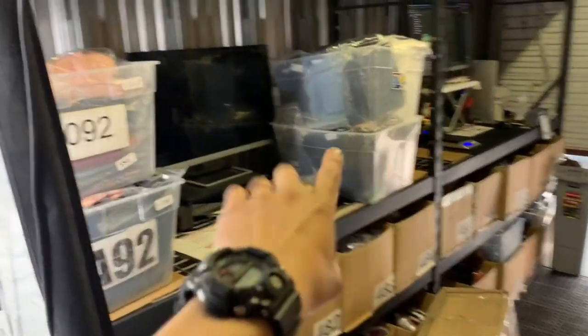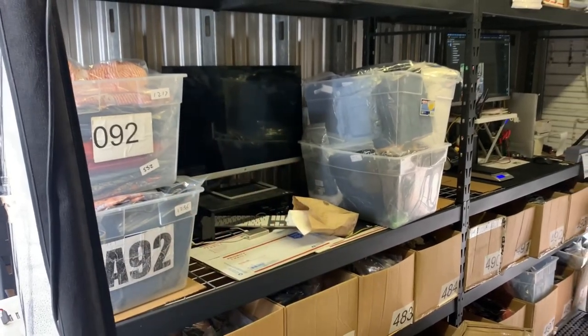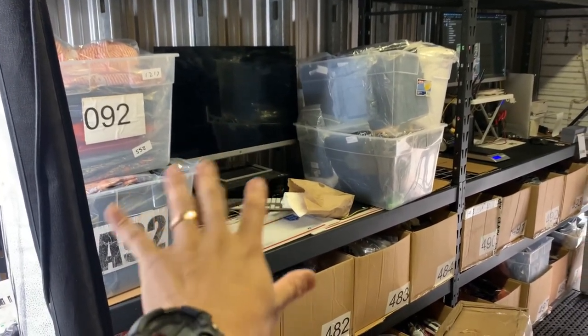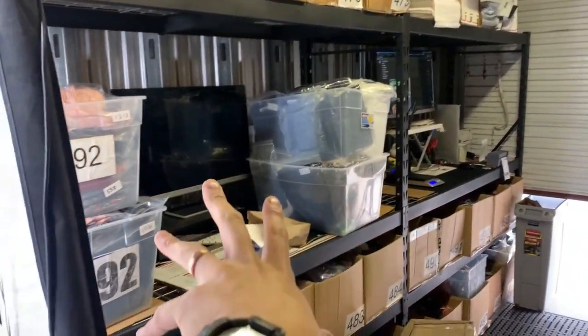After bagging, items get put in these clear containers to be put away. I just got here today and haven't put these items back yet, but that's the first thing I do at the beginning of the day — put away items from the previous day. I do have two listing stations and I'm going to make two photo stations.